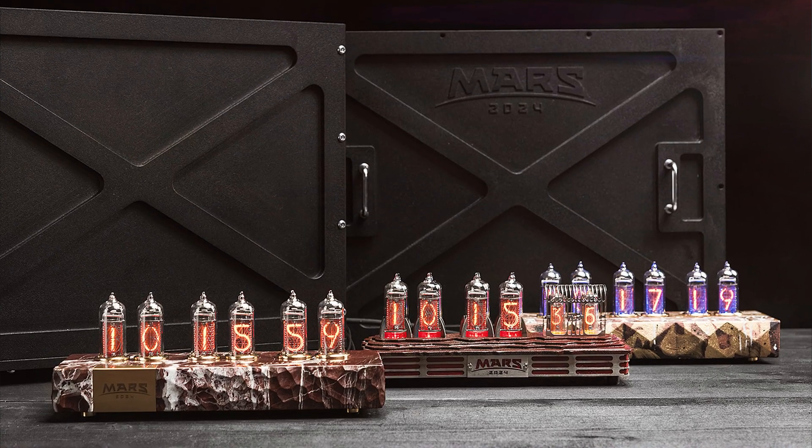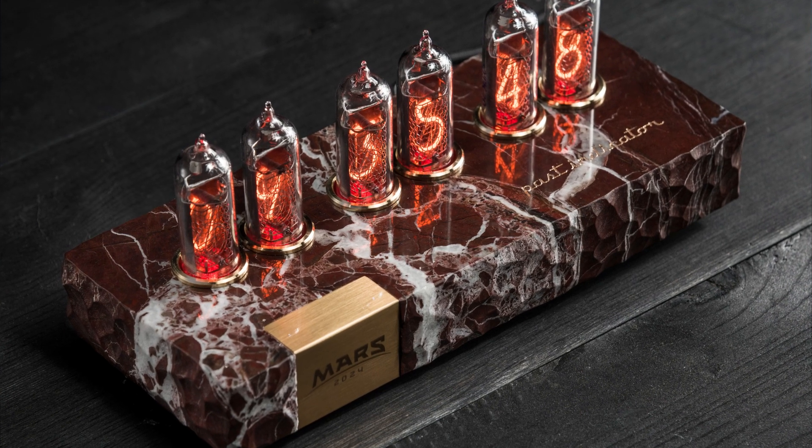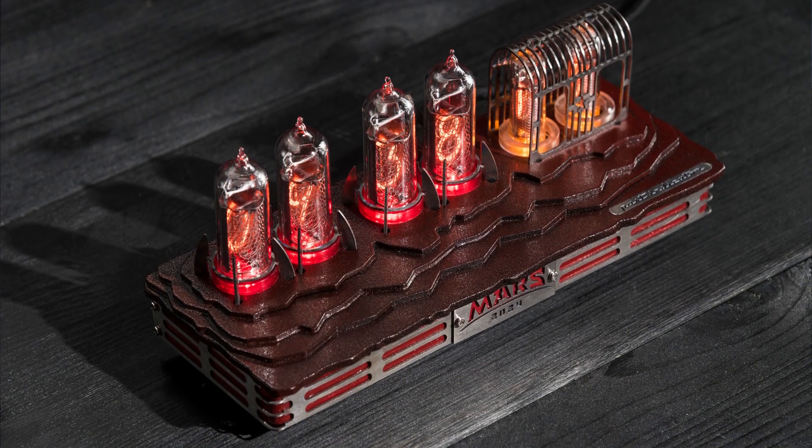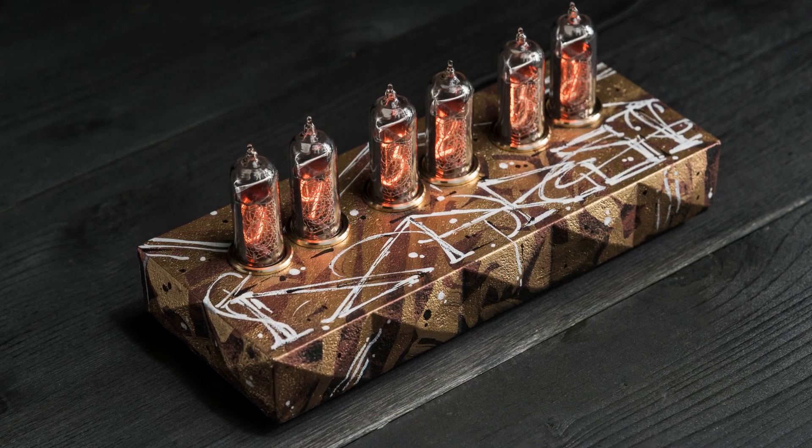I should say a few words about our Mars 2024 line. This is a limited edition of Nixie clocks dedicated to the first flight of humans to Mars in 2024. These clocks were presented to Elon Musk — the full story is on my YouTube channel. They are packed the same way as the premium models. There are three clocks in this line: Merchant Stone made from red marble, Rocket Lounge with all metal parts made of titanium, and Street Art, hand-painted by Roman Neofidia.